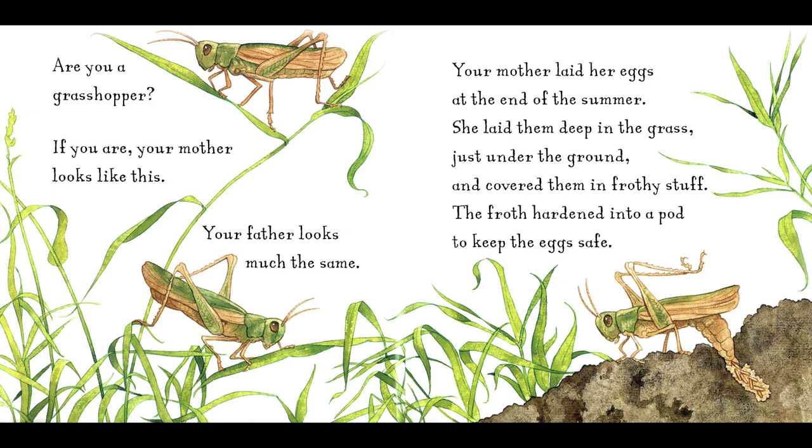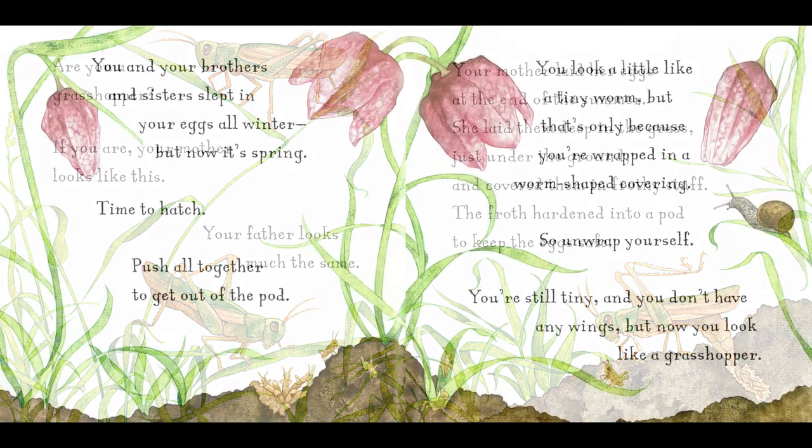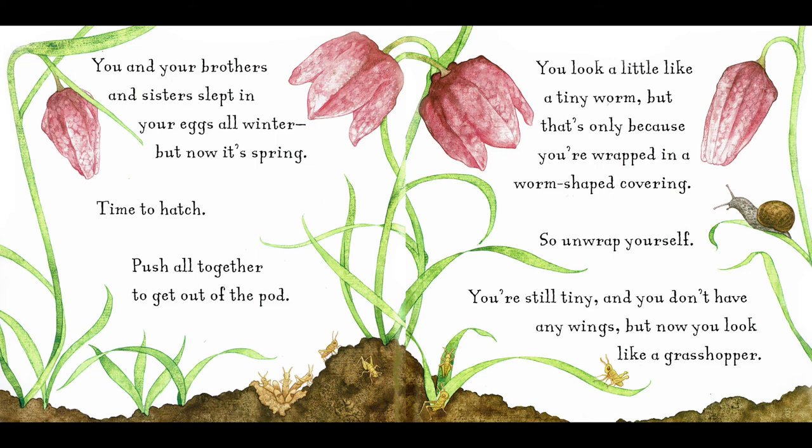The froth hardened into a pod to keep the eggs safe. You and your brothers and sisters slept in your eggs all winter, but now it's spring. Time to hatch. Push all together to get out of the pod.